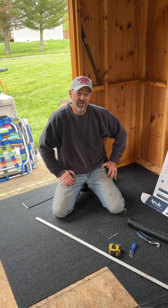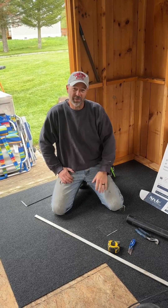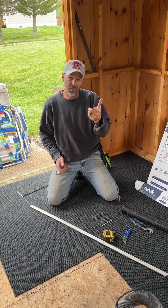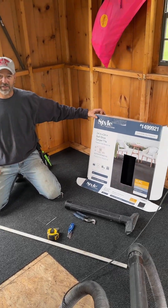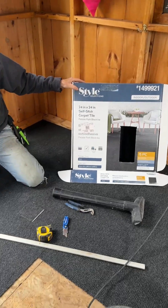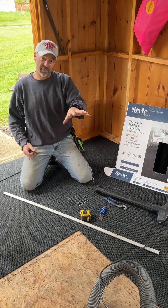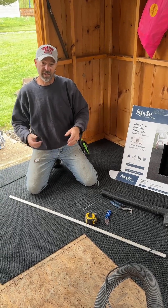Hey everybody, it's Rob with Landshape Construction and Inspections by Rob. Check us out on Ask Rob to be Home Savvy on YouTube. Here doing a quick renovation in a pool shed — if any of y'all wanted to know how easy it is to install a peel-and-stick carpet tile inside of an area, here is a quick how-to. I'll give you a quick rundown of the tools that we use, the basic prep to get this all set up, and some cool pictures to see how it comes out.